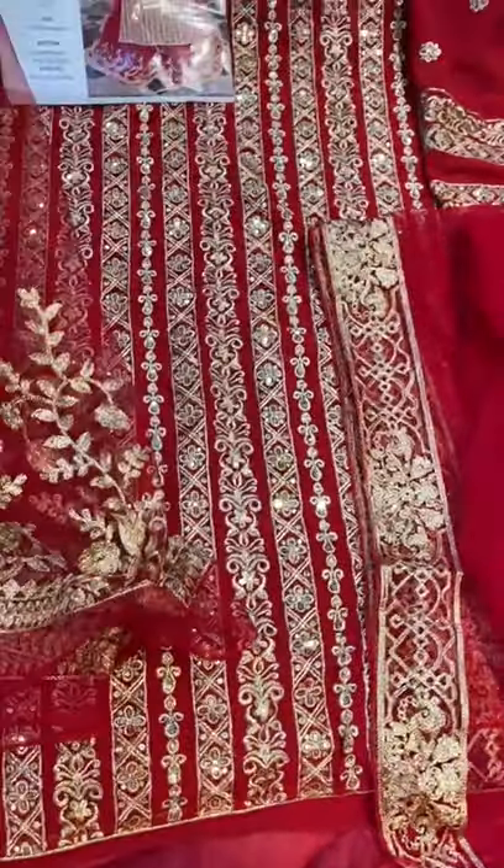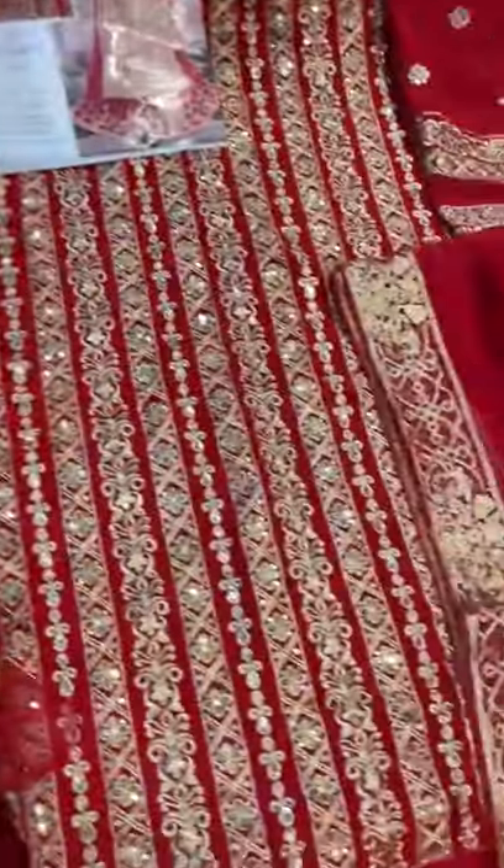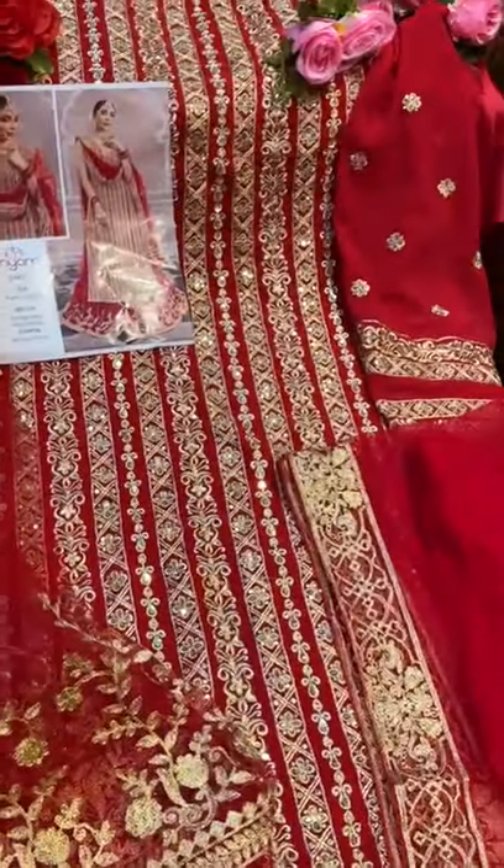With two side borders heavily embroidered sequence work. And this is bottoms — net fabric for bottoms, two meters fabric you can use, and centoon inner for top and bottoms. This beautiful suit.